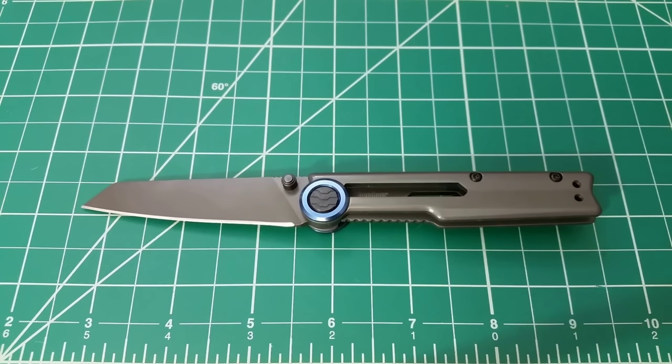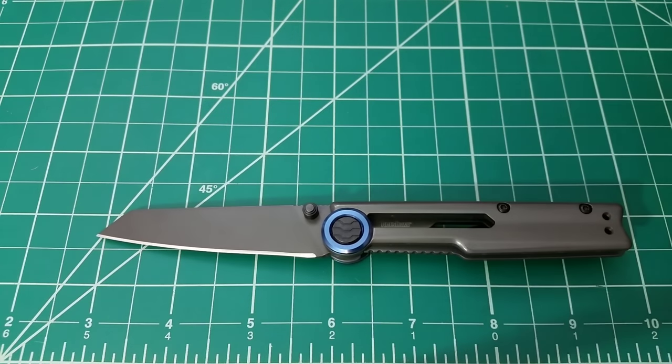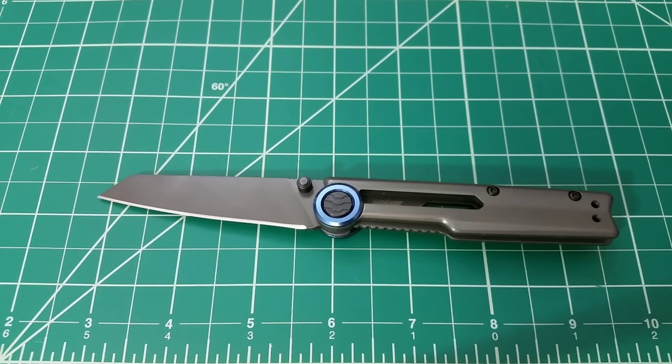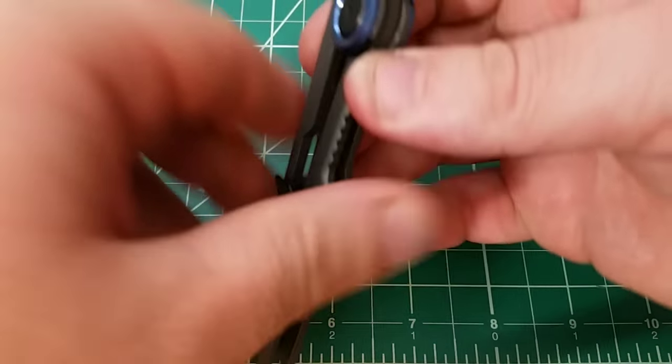And to give Kershaw credit, they release a lot of models every single year and they all can't be the basic traditional kind of utility knives. They have to do something different. You can't just make 15 to 20 of the same knife. So credit to them for an interesting and unique design to at least draw people's attention.